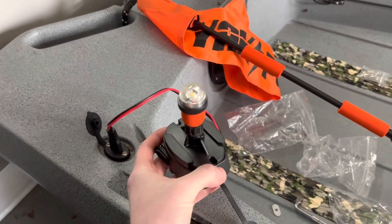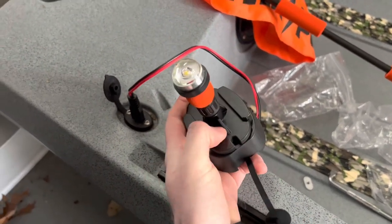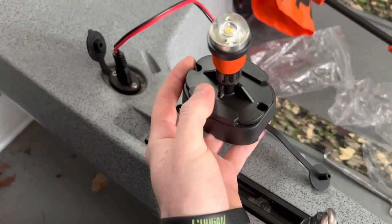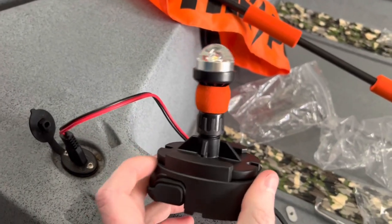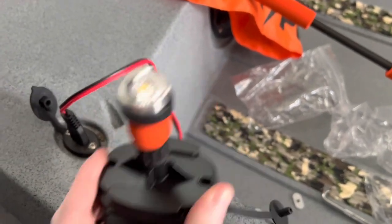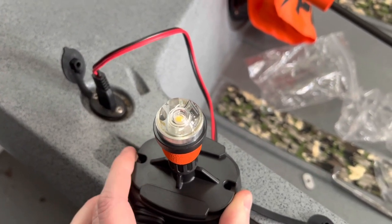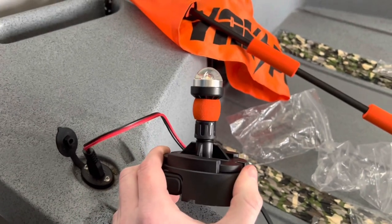One thing I noticed that I forgot to mention — you need to make sure you have this base that comes with the kit. It just slides right into these little tracks here, and that allows you to thread the base into the actual pole. It'll keep it 100% secure — you can't move this side to side once it's threaded in because it's installed into the port. So that's just one thing I forgot to show you guys while I was doing the install.